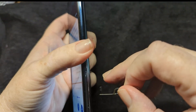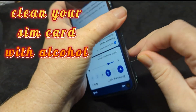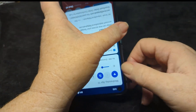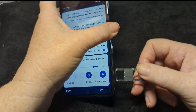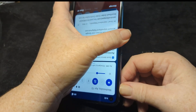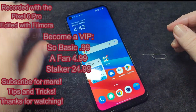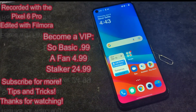Pop out your SIM card every now and then. If you're having trouble with a bad connection or dropping a lot of calls, pop out your SIM card and give it a good cleaning with an alcohol pad. Simple fixes for everyday problems.